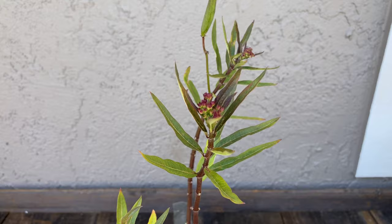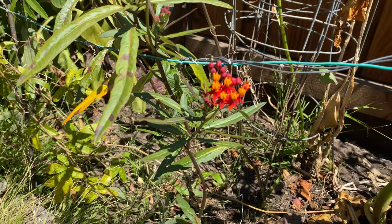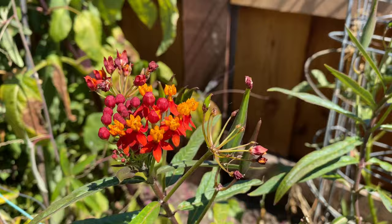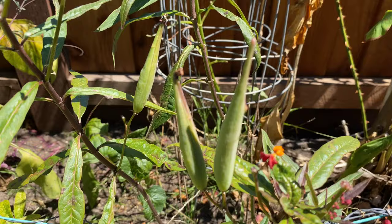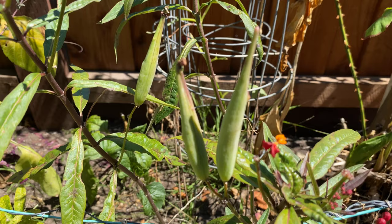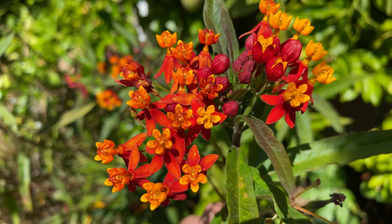Here's one I planted last season — you can see the flowers are already starting. I did this one in the ground and look at that, lots of flowers already, and a couple of seed pods. This is a happy butterfly weed! There are some big seed pods on there too. Thank you so much for watching — like, subscribe, share, and enjoy your garden. Peace.